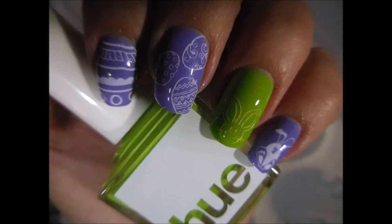And here's a picture of my manicure. I hope you liked this one. Leave me a comment down below — I always love chatting with you about nails. Thanks for watching. Until next time!